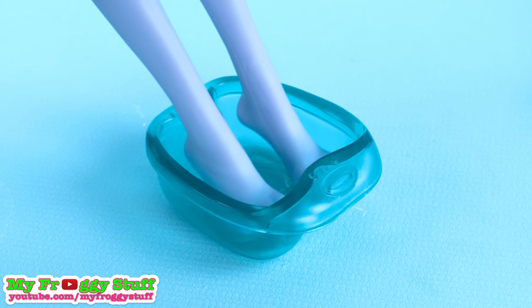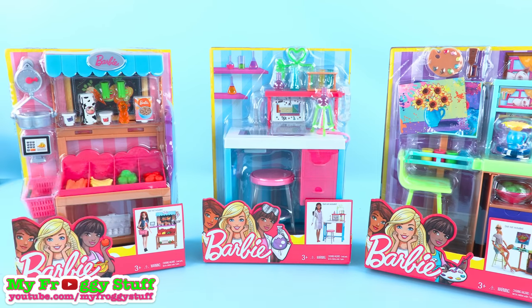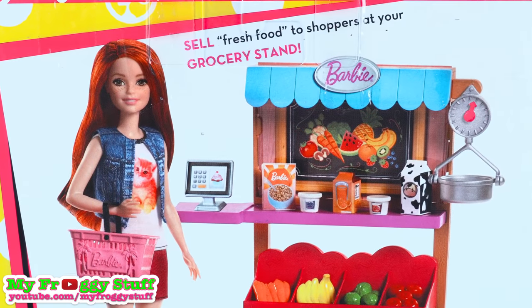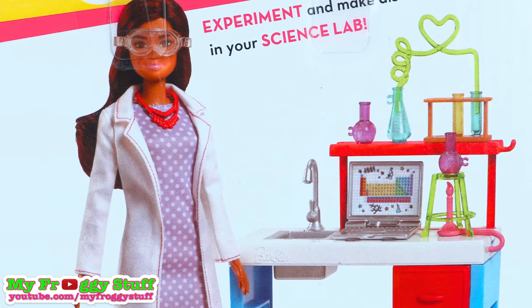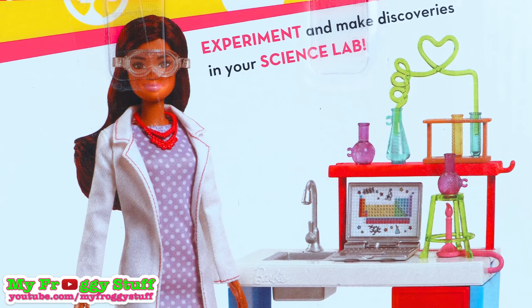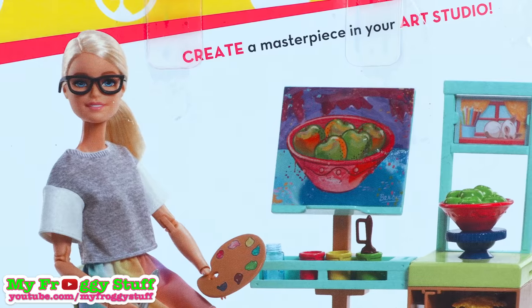I'm sure Twyla wouldn't mind soaking her toesies in a foot spa. These play sets are larger and have a few more items. We have the Grocery Stand play set, where you can pretend to sell fresh food to shoppers. The Science Lab play set, where you can experiment and make discoveries. And the Art Studio play set, where the dolls can create a masterpiece in their art studio.